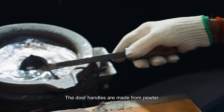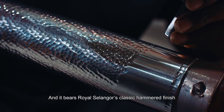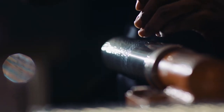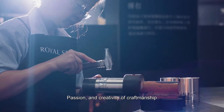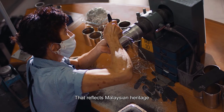The door handles are made from pewter and bear Royal Selangor's classic hammered finish. They are made using very special techniques that have been passed from generation to generation, reflecting the passion and creativity of craftsmanship that embodies Malaysian heritage.